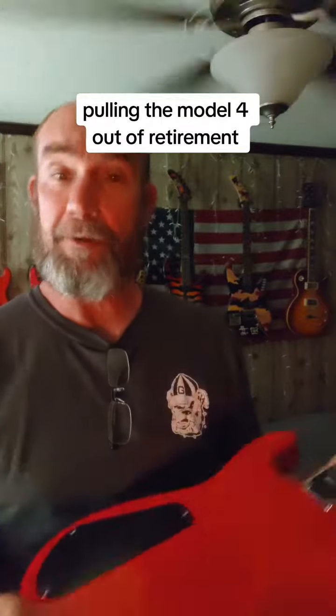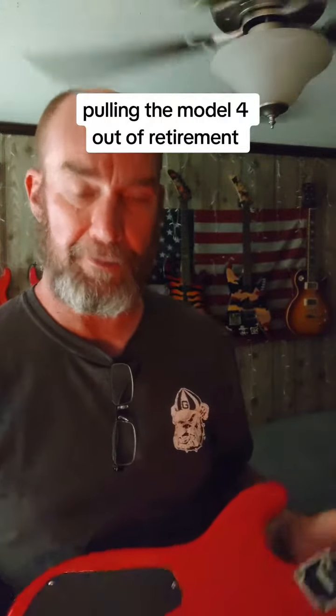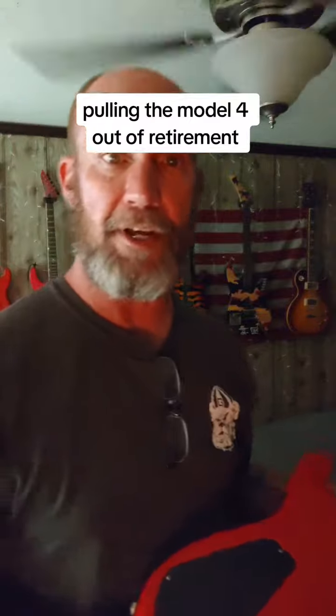Well, I'm going to put the battery in it and we'll see what she sounds like.